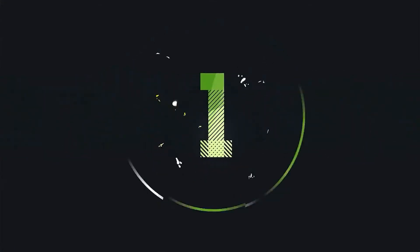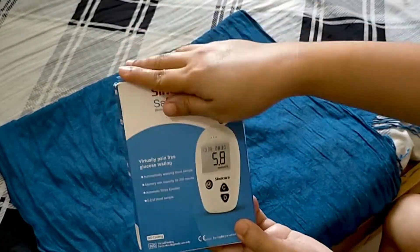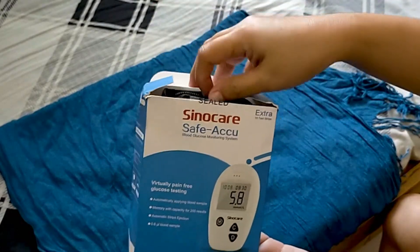But before that, let us check what's inside the box. So this is what I bought at Lazada. Let's check what's inside this box.